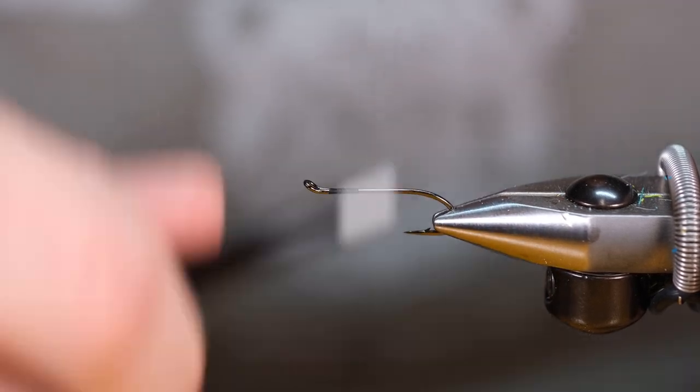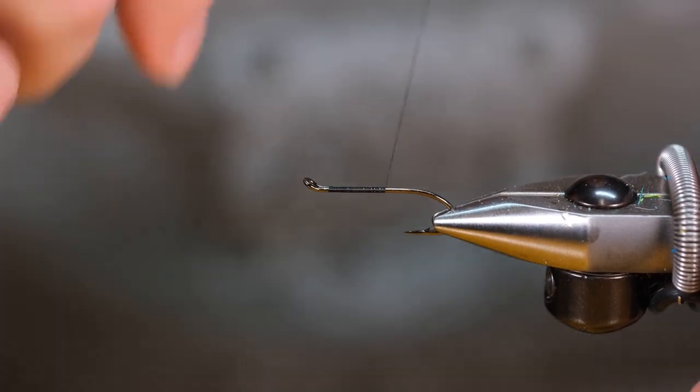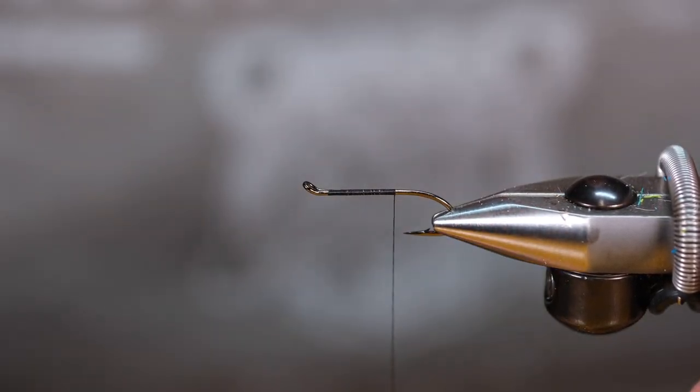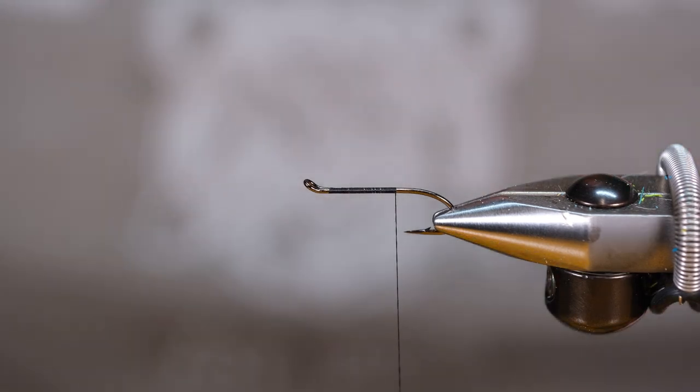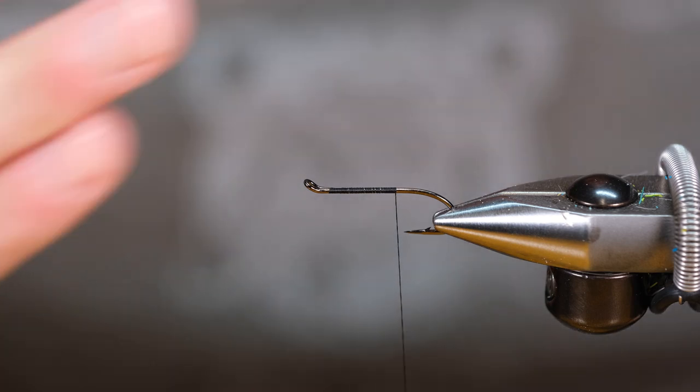I'm using UTC 70 today and we're not going to bring the thread back to the hook point like we normally would — right about there should do — and that's because we're trying to make it a little bit of a low water version.